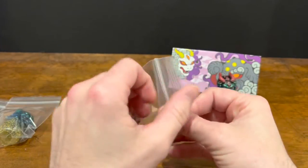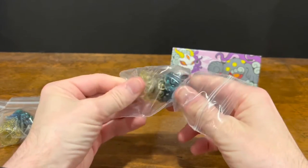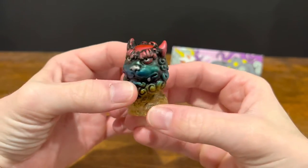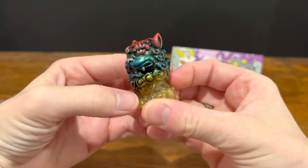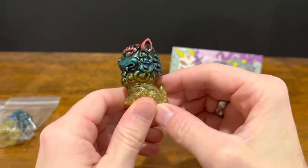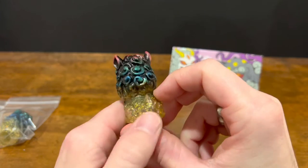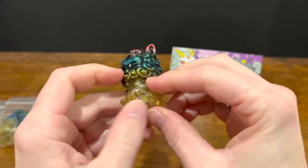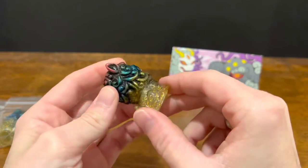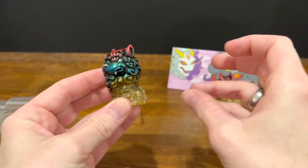I really love this colorway — the different paint and how they just kind of run right into each other. Those colors up at the top, and then down here you have the translucent with that gold glitter. It's a really cool effect; it almost looks like they're kind of fading away.